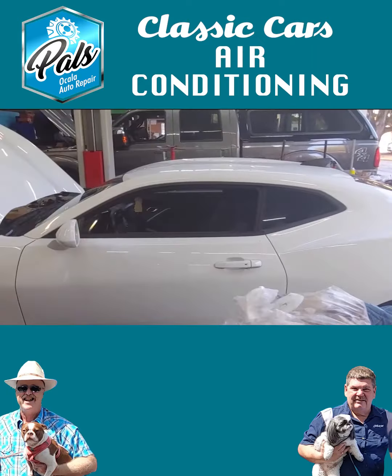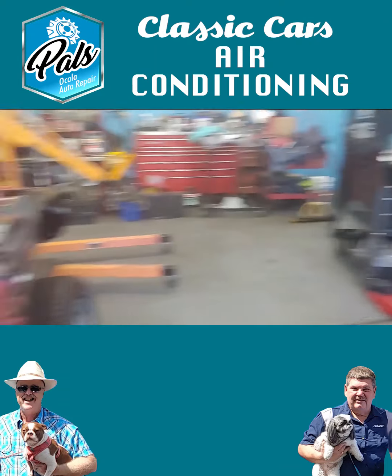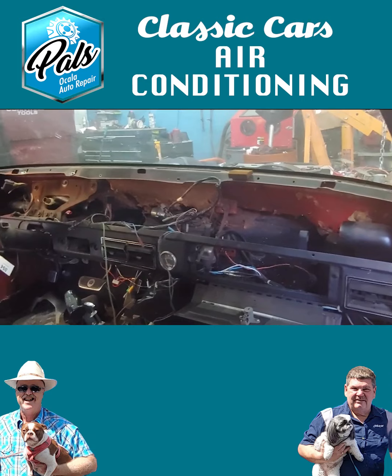All the modern cars, and even not so modern cars, we service those air conditioning systems. It would be advisable for you to get a checkup at least once a year at PALS to make sure your air conditioning is working in tip-top shape.